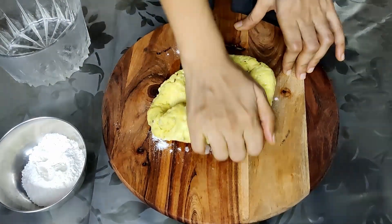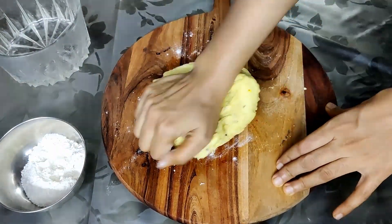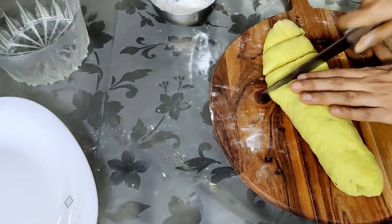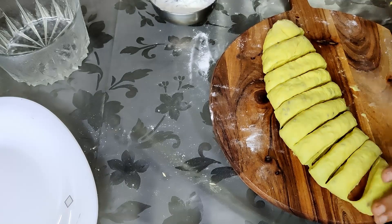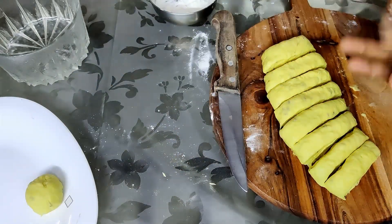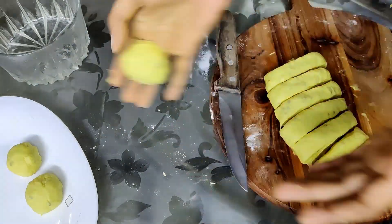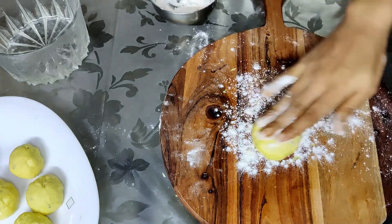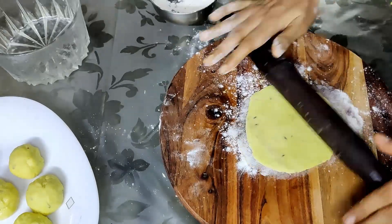Dust the workplace with some flour and then work on the dough. Roll it into a long cylindrical shape, just like a log, and then make 10 equal parts. Roll each part into small balls — just grease your palms a little. Then dust the workplace again with some plain flour and roll the balls into small discs.